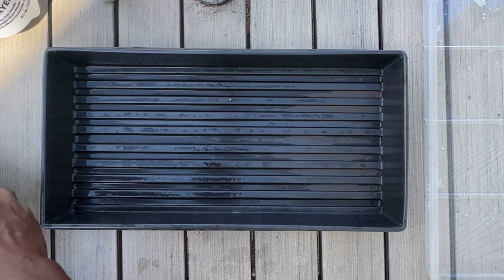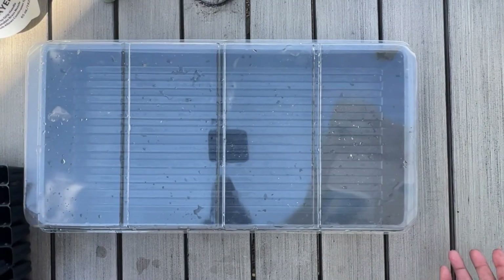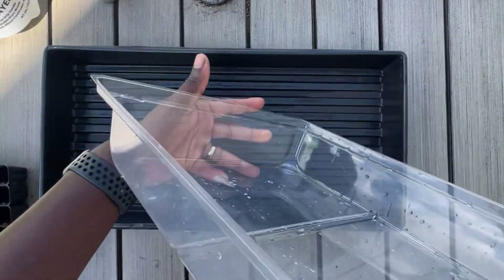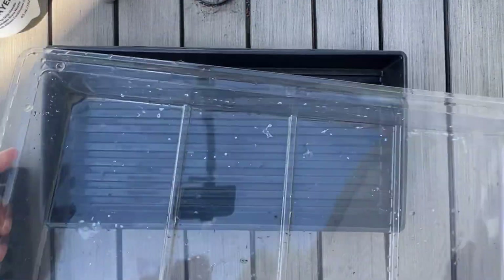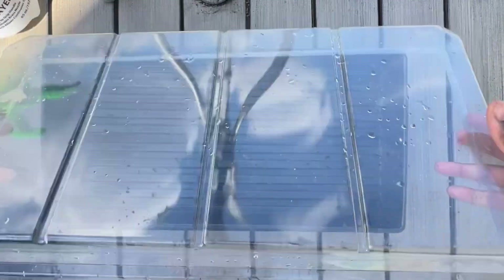The other piece is a humidity dome. This fits perfectly over the tray — clear plastic, very durable. I've had some that last for many years.